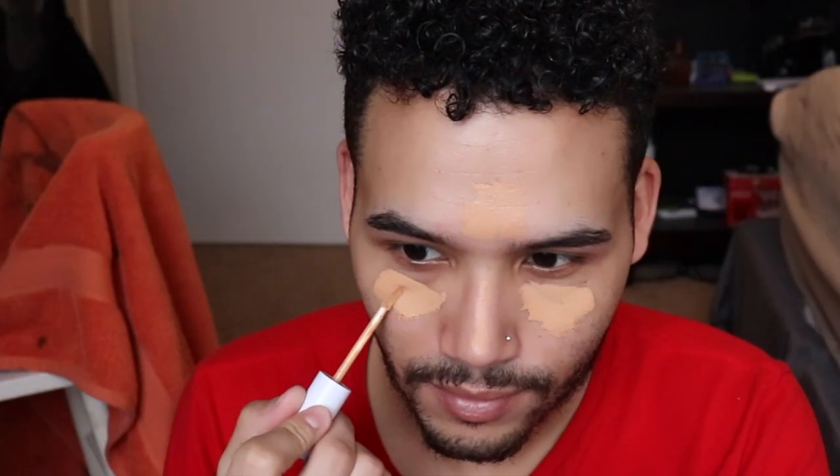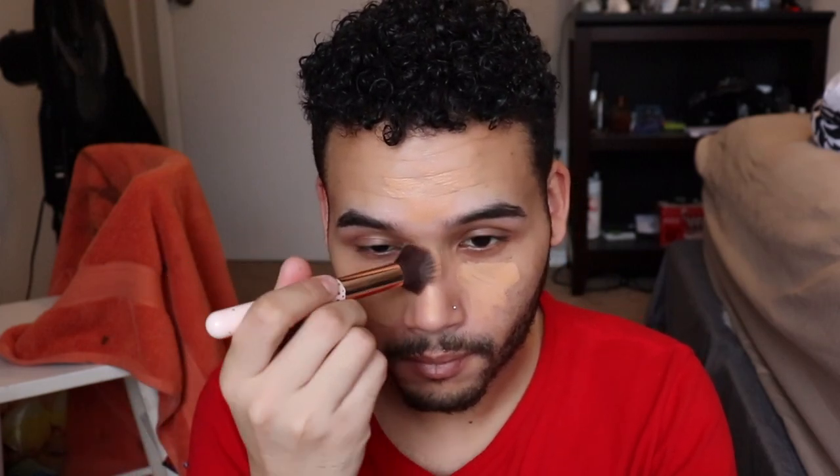Now my Color Pop concealer — I love this. Basically this is my staple, this is my foundation. It gives me the coverage I like. It's medium dark 32, if you're interested. Now we just want to blend this out. Full coverage, flawless.